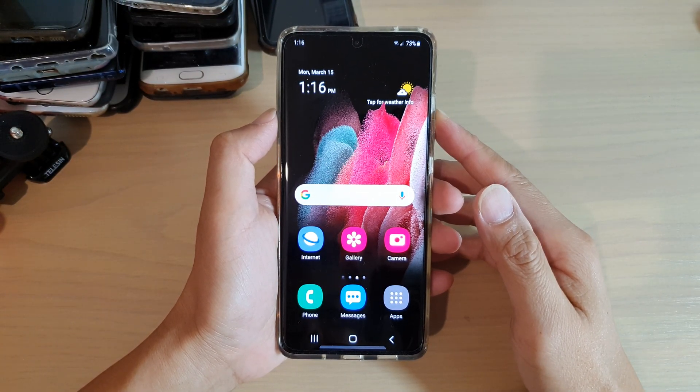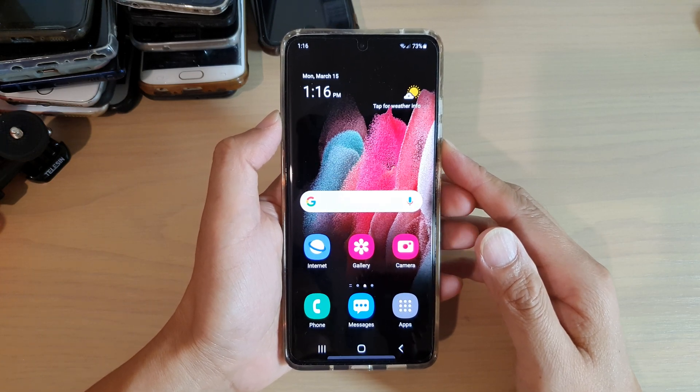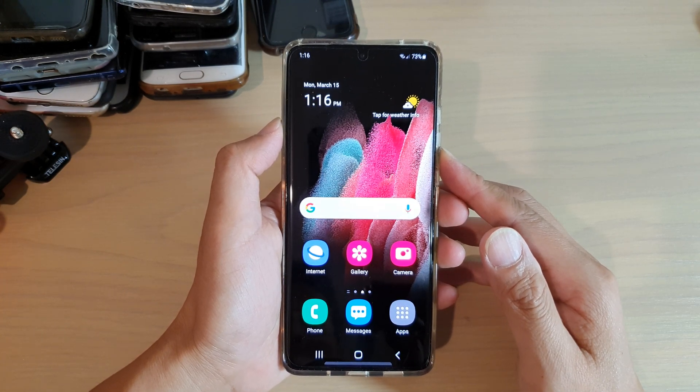Hi, in this video, we're going to take a look at how you can turn easy mode on or off on your Samsung Galaxy S21 series.